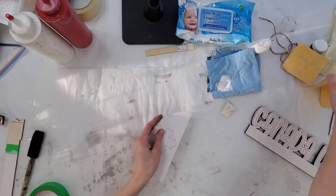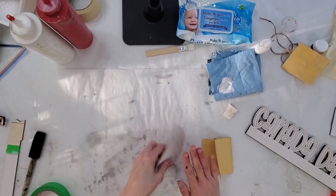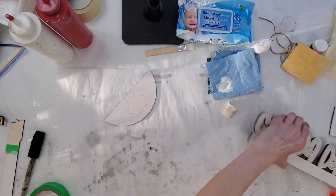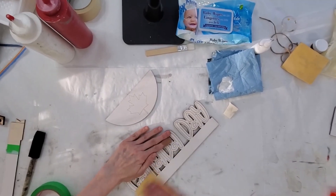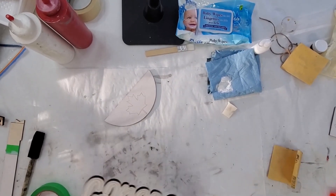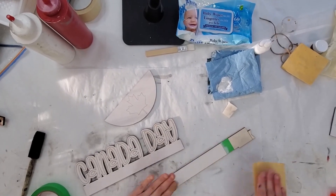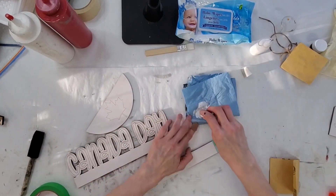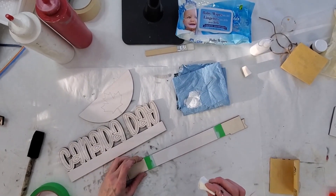Now these ones are already dry, so I'm going to come in here and give them a sand. This one will be dry as well. And then I'm also going to come in here and do this one. I'm just going to finish these ones up and I'm just going to do everything twice. I'll be back in a second.